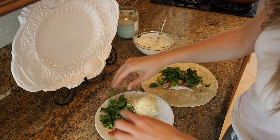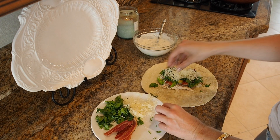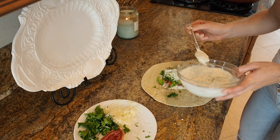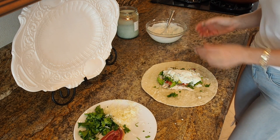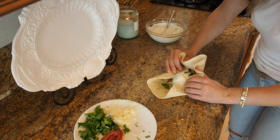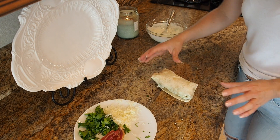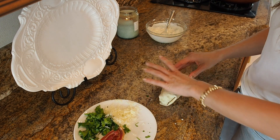I also have some Monterey Jack that I just shredded up quickly. And then I'm going to add some of this right on the top here. This looks delicious. So let's see if I can do my burrito-making skills — I'm not very good at that. Hey, that's not too bad looking. Look at that. Perfect. Well, not really — it looks terrible, but it's going to taste delicious.